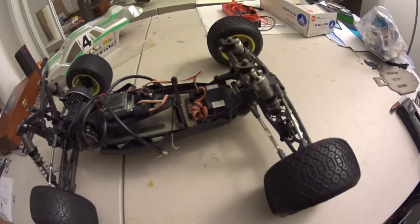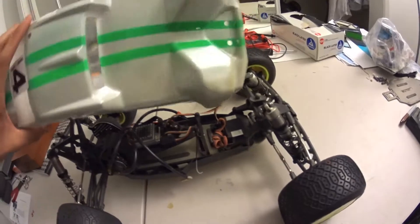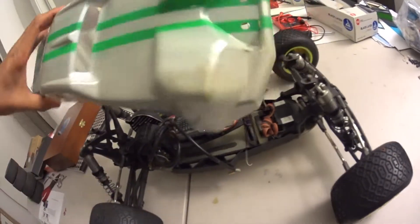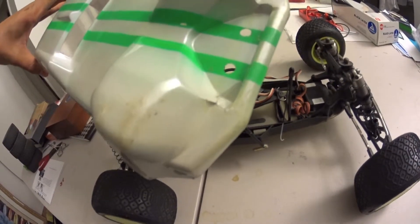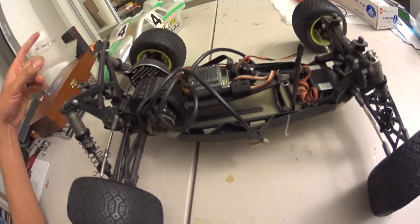I'm planning on racing tomorrow, trying to get some race time in. This body worked really nicely. It has really taken a beating — you can see that it kind of got crunched. The wing that came with the body really wasn't very good; I destroyed that pretty fast.